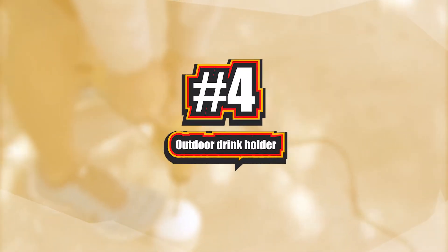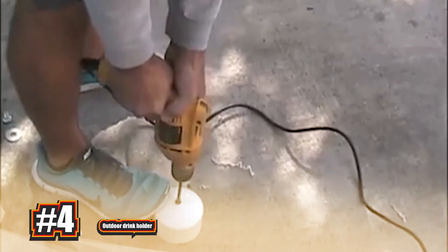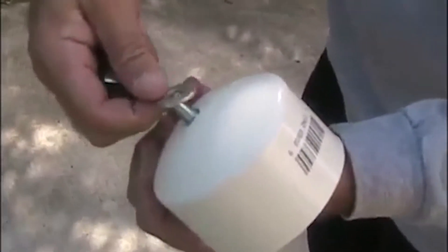Number 4: Outdoor Drink Holder. Keep your drinks out of the sand with this easy DIY outdoor drink holder. Making this craft is pretty simple. You just start with an empty can, glue some fabric around the outside and the sharp edge and seal it so it's all waterproof. Then drill a hole into the bottle and attach a stand using a washer.